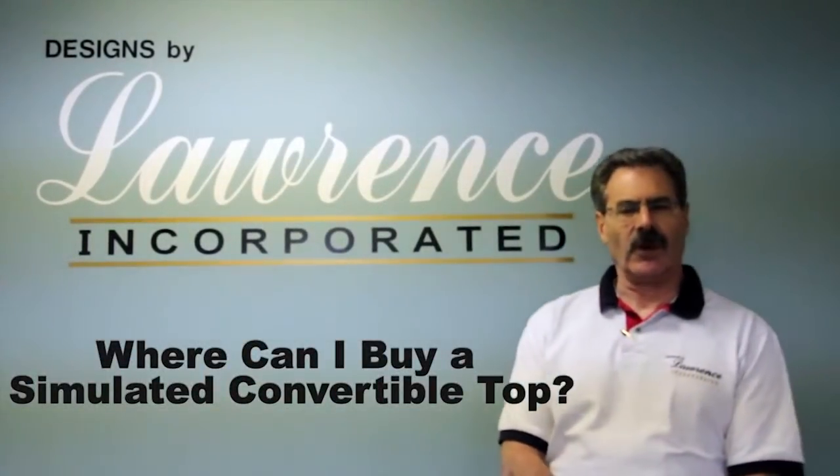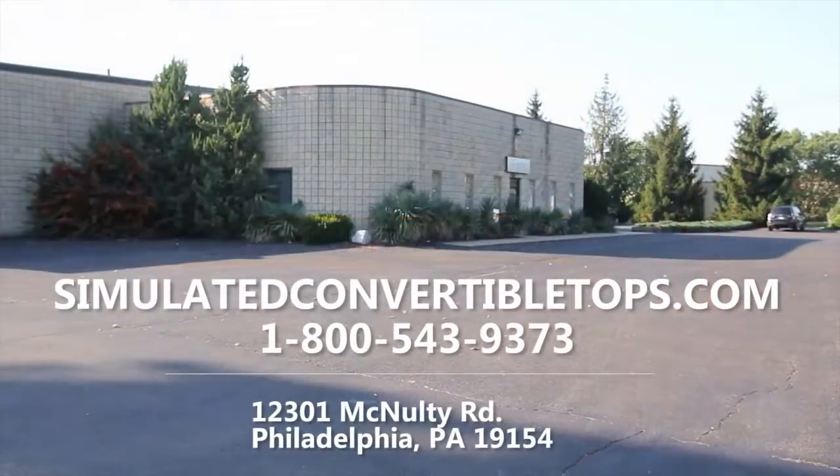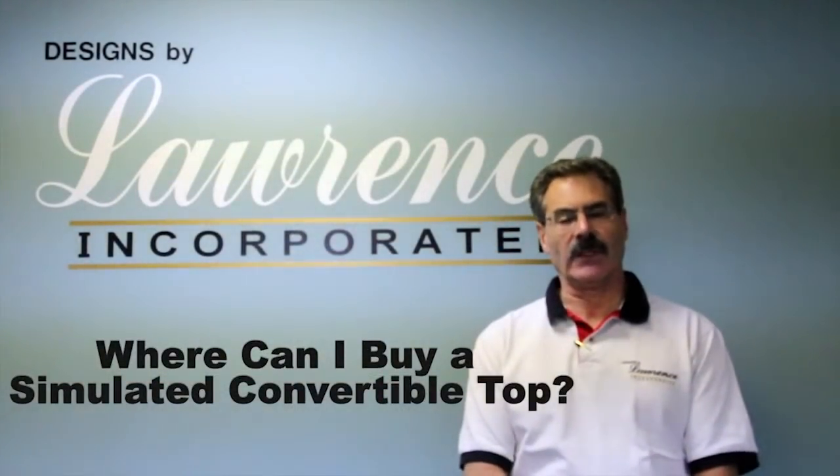If you wanted to buy one, you can go to your dealer when you're purchasing a new car. If you own a car or bought a used car and you don't want the dealer to do it for you, you can give us a call — we have distributors and installers nationwide and we would gladly recommend someone in your neighborhood that will gladly do it for you.